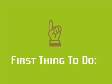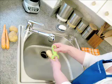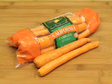The first thing we need to do is to chop all the vegetables. The one and one half pounds of root vegetables you have chosen need to be peeled and cut into one inch chunks. I'm using a parsnip, a potato, and some carrots.